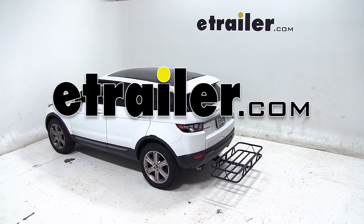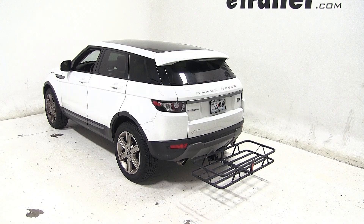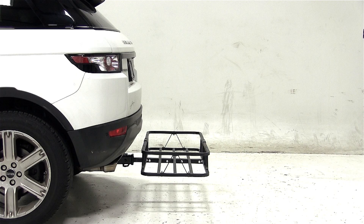Today on our 2012 Land Rover Evoque, we'll be test fitting the KURT 20x48 railed cargo carrier, part number C18145.